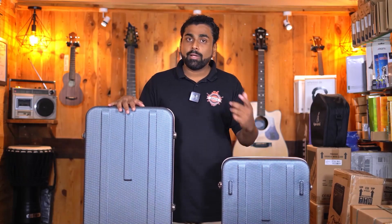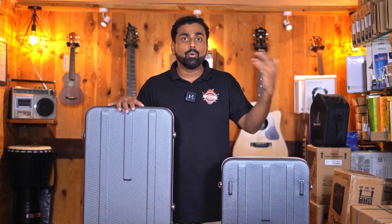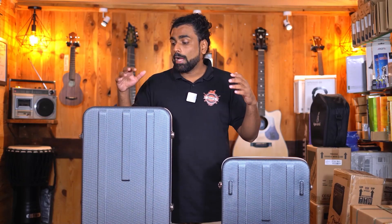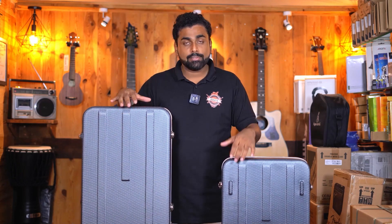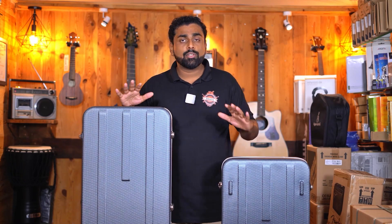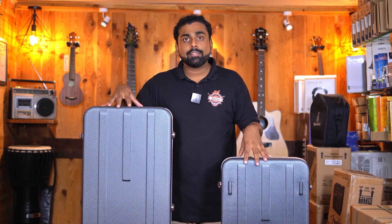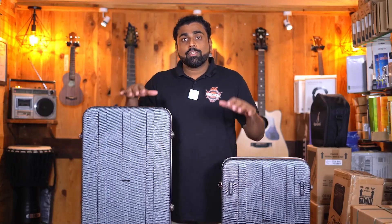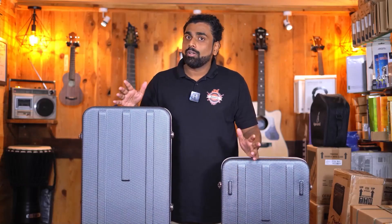Now, coming to musicians who are traveling by bike to their gigs or local venues, or traveling by public transport like train or bus, I will not recommend hard cases as this becomes very bulky to travel with. With soft cases, you can just sit on the bike with the guitar or travel in a train or bus very comfortably without much issue. Hard cases are a little bulky in that sense.